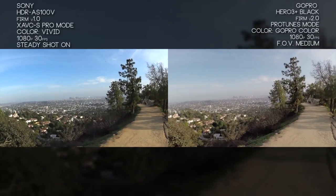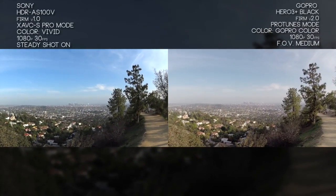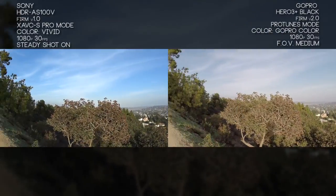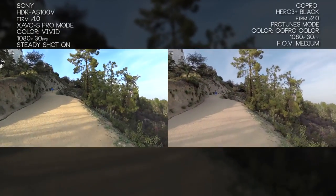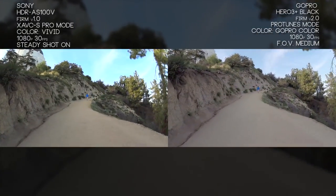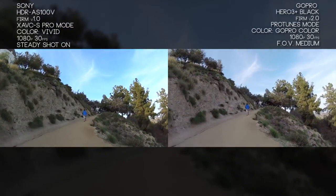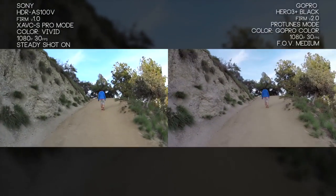Now we're taking a good look at one of the bigger selling points of the Sony AS100V: its stabilization mode. On both cameras it's activated, but with the GoPro I've switched the field of view to medium so it matches what Sony changes the field of view to when you switch to steady mode — basically going from 170 to 120 degrees. This is me literally jogging up a mountain. It's super steady on the Sony camera. You'll notice some warping near the edges and you might need to scale up your image a little, but for the most part it's pretty impressive.